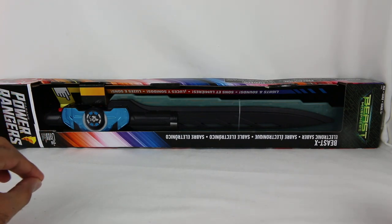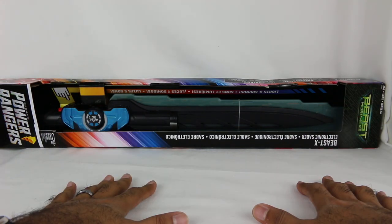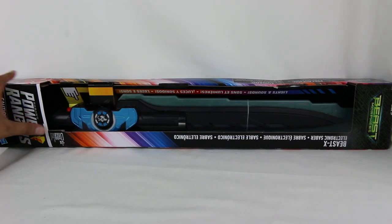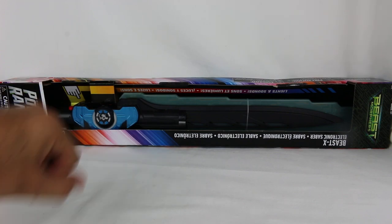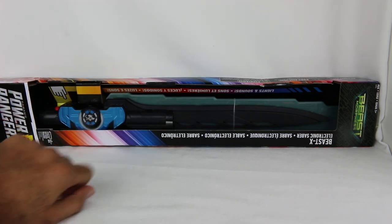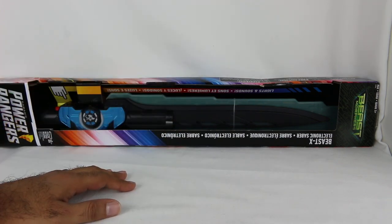This was available on Target.com and it's probably going to be trickling in to your local retailers soon, so keep an eye out. This is the Beast X Saber that the core Beast Morphers Rangers use in the series. It's got all sorts of cool lights and sounds. Big size packaging as you can see - it requires three AAA batteries, though demo batteries are included. It is open style packaging, so if you're at your local retailer you might want to check for scratches and scuffs, since kids might be messing around with it.